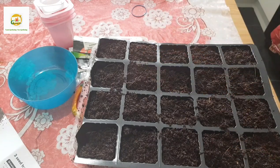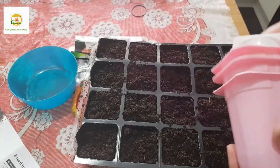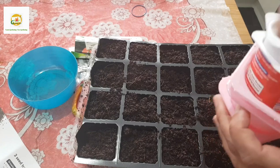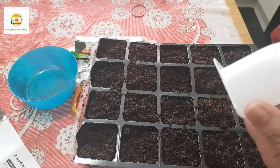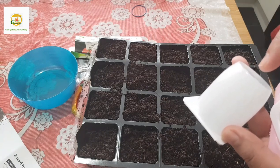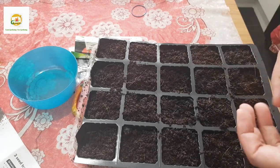You don't have to have these seed starting cells - you can use anything like yogurt pots. You can wash them thoroughly and dig a hole in the bottom; it's really easy to just heat up a knife, put it there, and it will make a nice hole. Then you can use those for your seed starting.